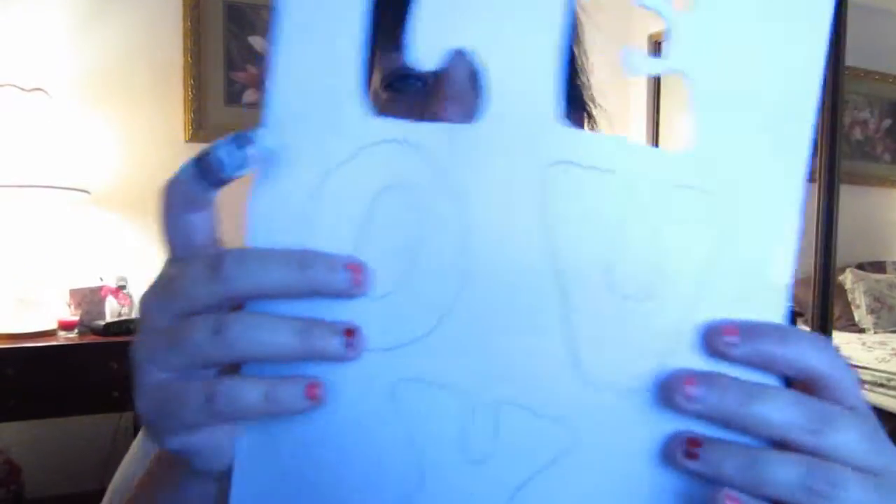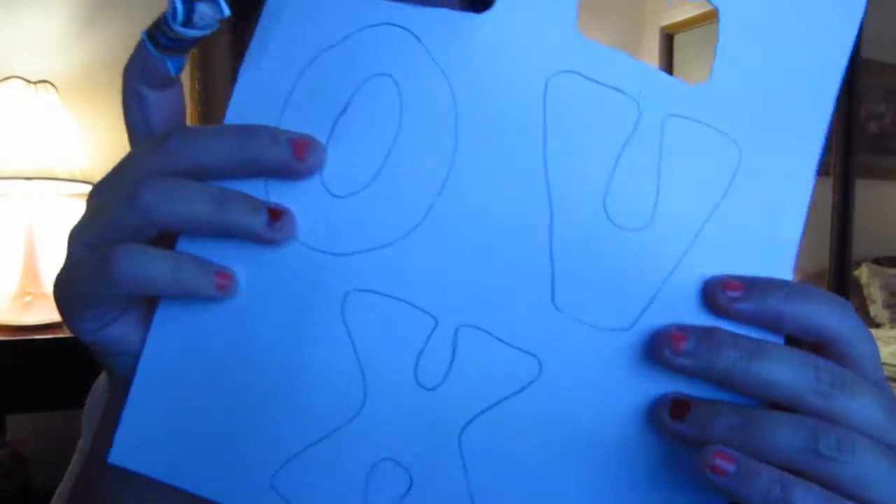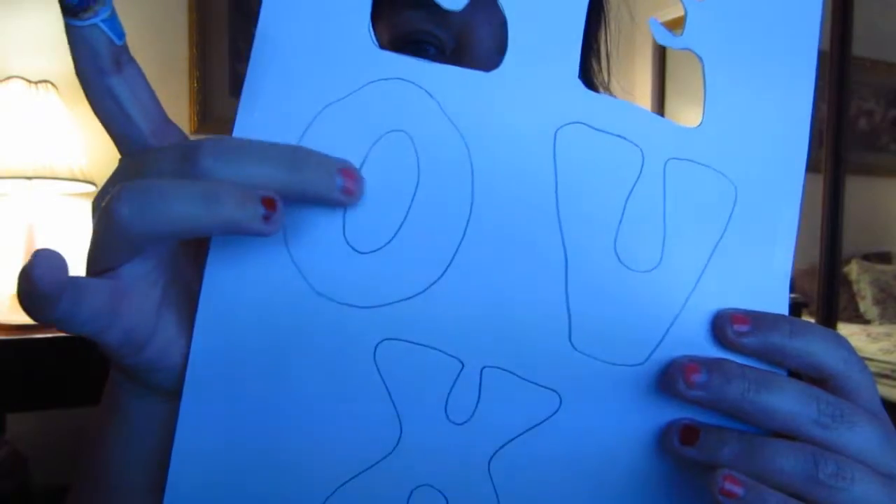I cut out a heart to use as a stencil. So, I'm gonna go ahead and cut this up, and then I'll show you the next step. I'll show you an easy way to cut out the center of your O.